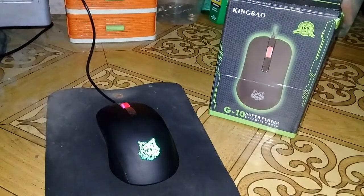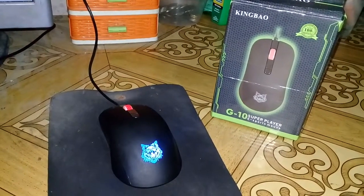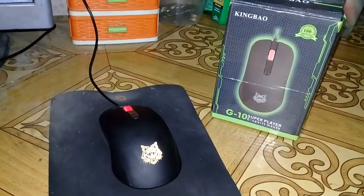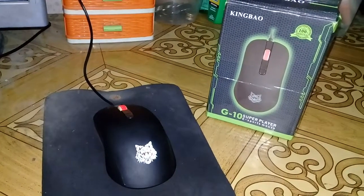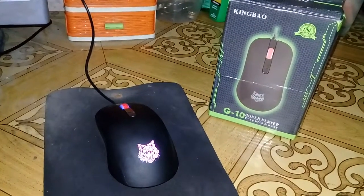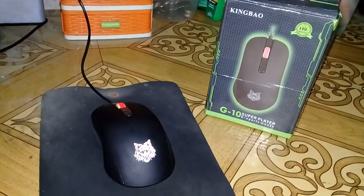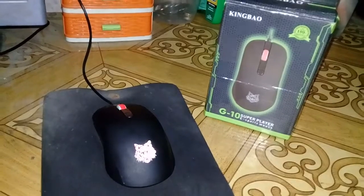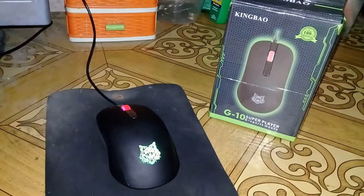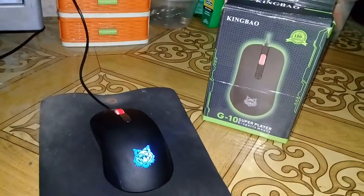That's it for the review — once again, the King Bao G10 Gaming Mouse. Thank you very much for watching, and for those who watched until the end, maraming salamat. Don't forget to share this with friends who are planning to buy a gaming mouse that fits their budget. King Bao is great for those saving money but still wanting a quality and durable gaming mouse. Like the video if you enjoyed it, and let me know in the comments if it needs improvement. Have a great day!